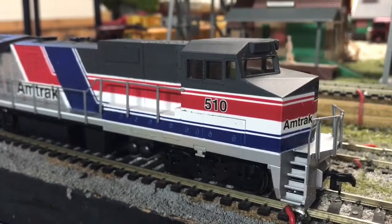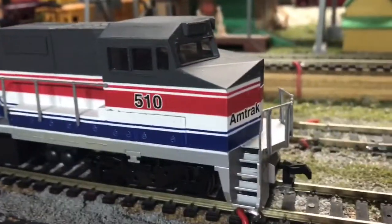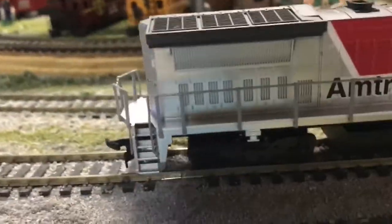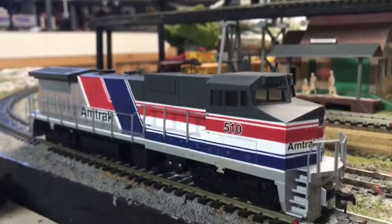As you can probably see, my model has the as-delivered paint scheme, which was commonly referred to as the Pepsi Can paint — and I'm sure you can probably see why if we look at it. Unfortunately, none of these locomotives still sport this beautiful paint scheme.